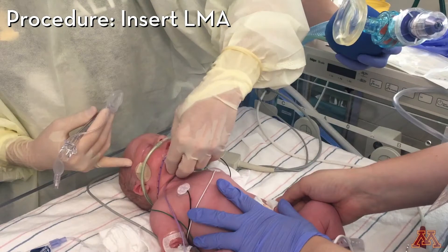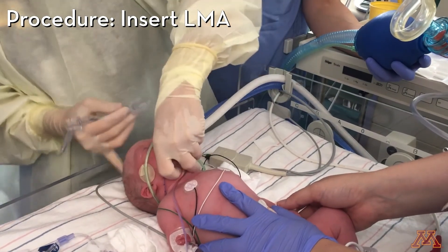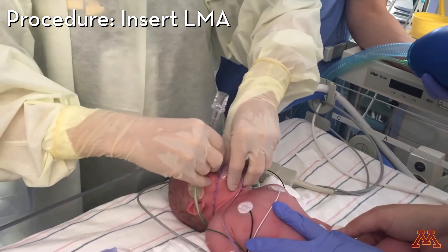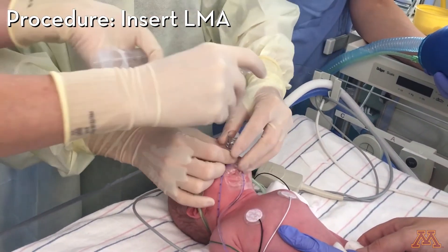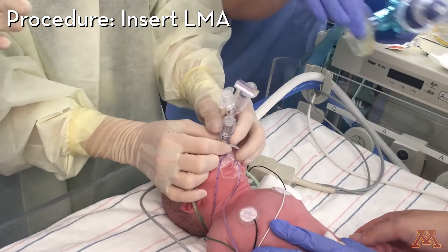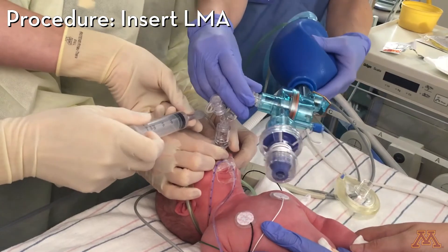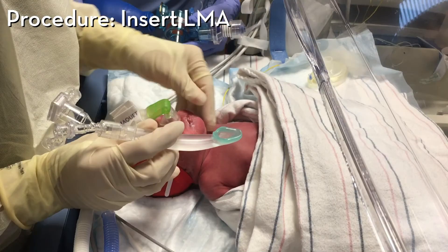The first video demonstrates insertion using a cuffed LMA. Inflate the cuff with 3 cc's of air. Saturations are great. The second video demonstrates insertion using an LMA without a cuff. Notice the Y-piece and CO2 detector are attached to the LMA prior to insertion.